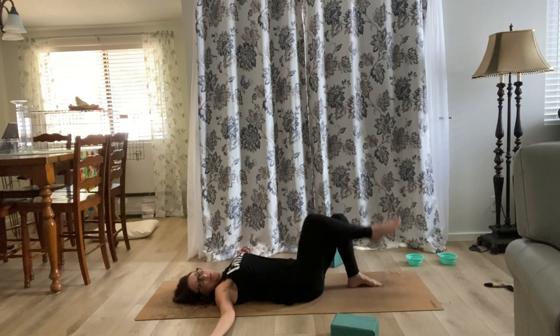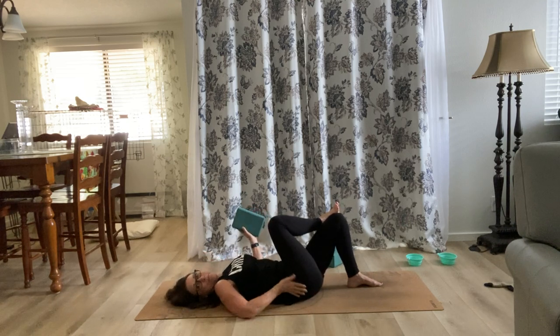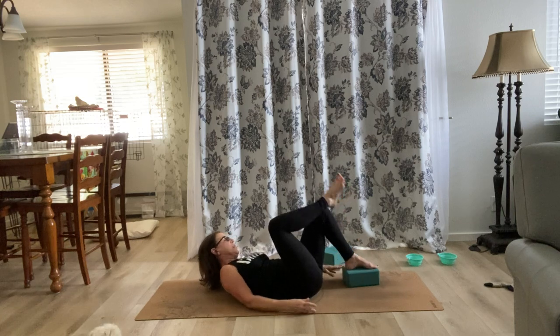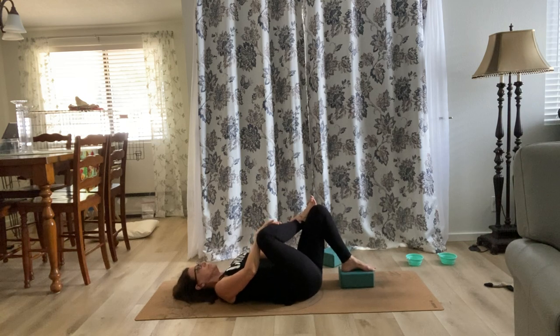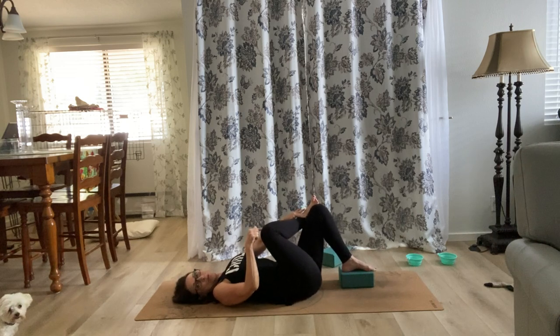Cross your right ankle over the left thigh. This is where you may need a block — we're going to stretch the right hip right here. If you don't feel it much, have someone put a block under your left foot and you'll feel it a little deeper, right here in the right butt cheek. Breathe really deep three or four times. You can gently move side to side — your left leg moves side to side and your right foot just takes a ride. You'll feel this opening up in your hips.